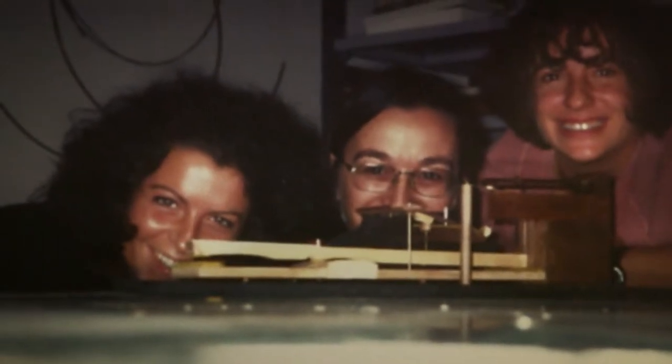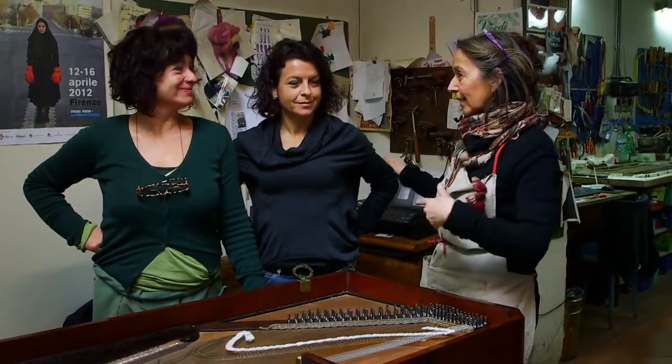We have been working together for more than 20 years — actually 24, 25 years. That's Antonella Conti, Barbara Mingastini, and myself, Donatella de Giampietro.